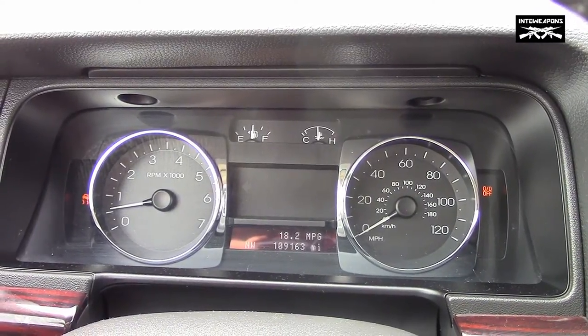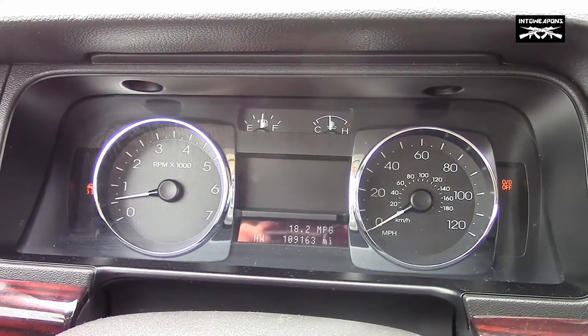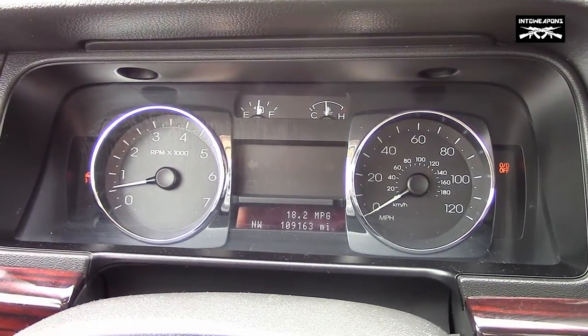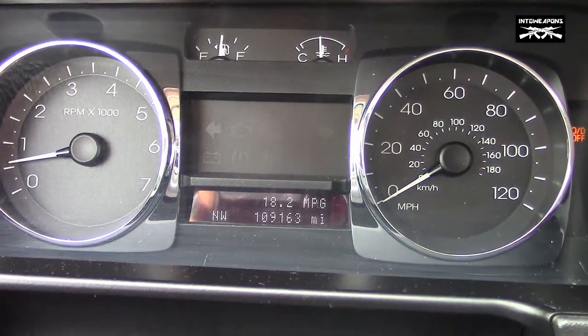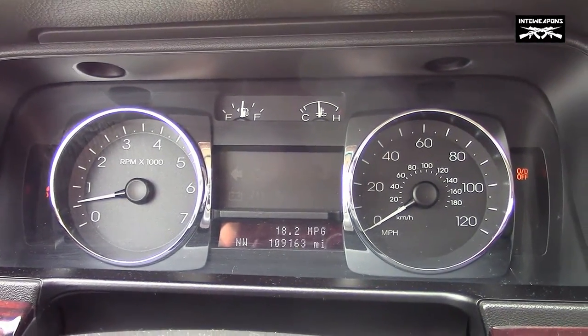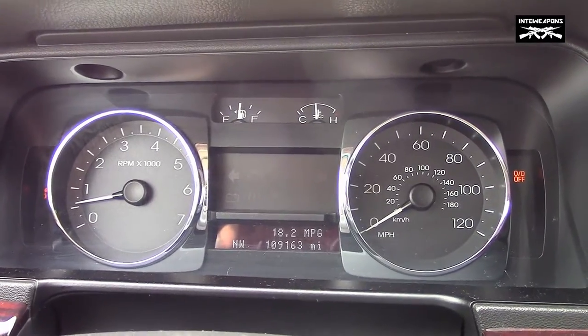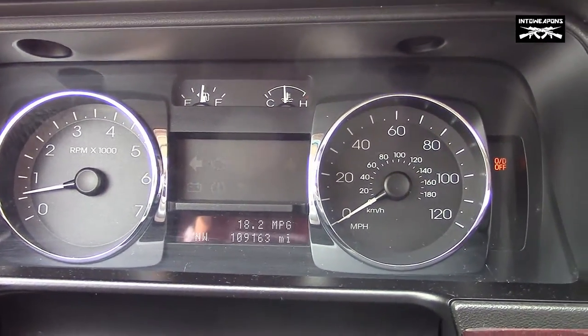We're going to do a test on the 2007 Lincoln MKZ — the zero to 60 test. We got the overdrive off and the traction control system off. As you can see, this thing doesn't get real good gas mileage; it's 18.2, mostly inner city driving here. We'll go ahead and test her out, zero to 60.